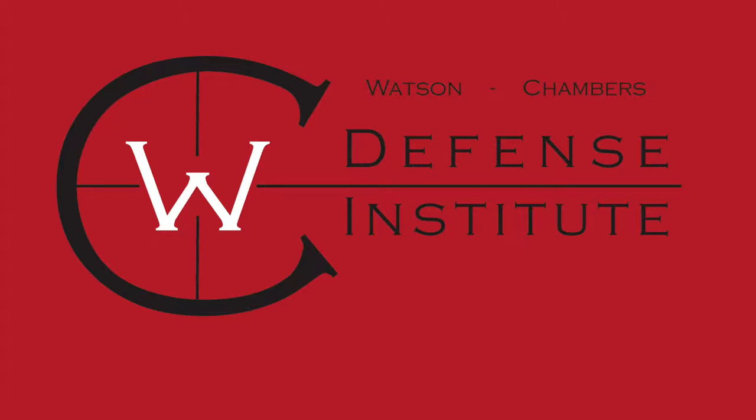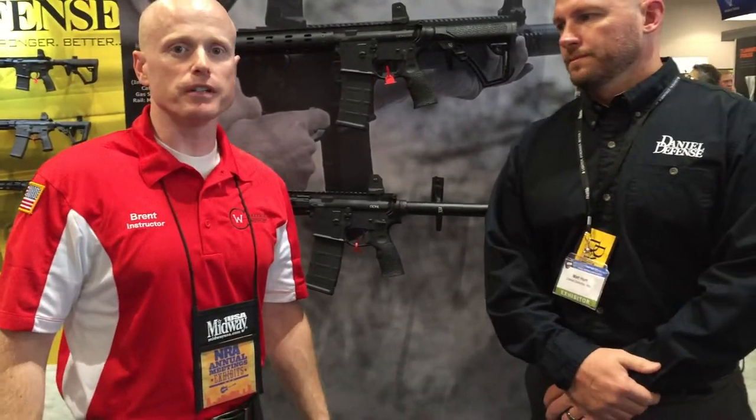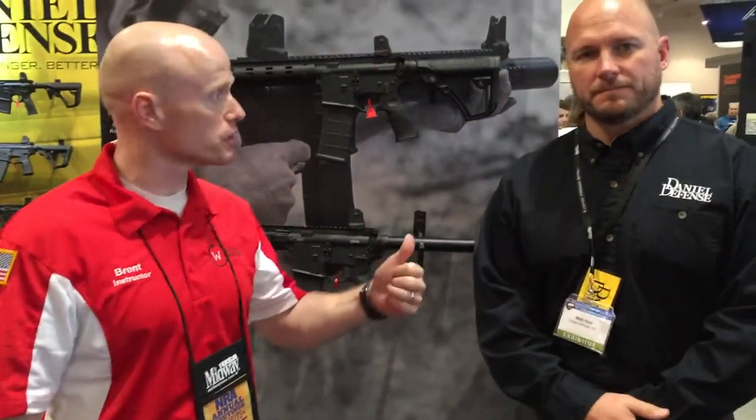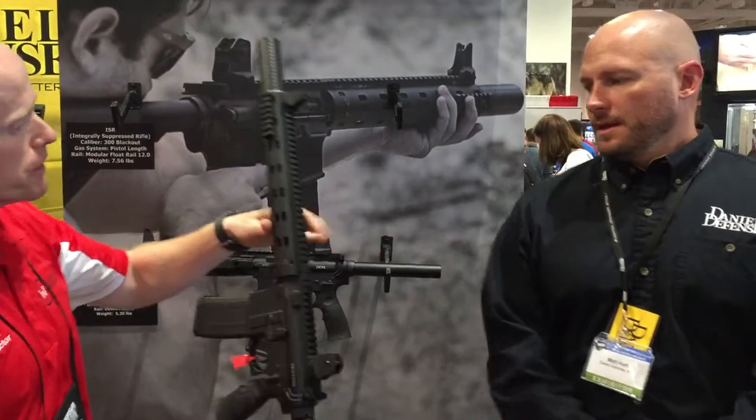Presented by Watson Chambers Defensive. I'm Brent Likens with WC, we're down here in Nashville, Tennessee in 2015, opposite the Daniel Defensive. This is Matt, and we're going to go over one of their awesome systems that they've come out with. Matt, go ahead, take it away.